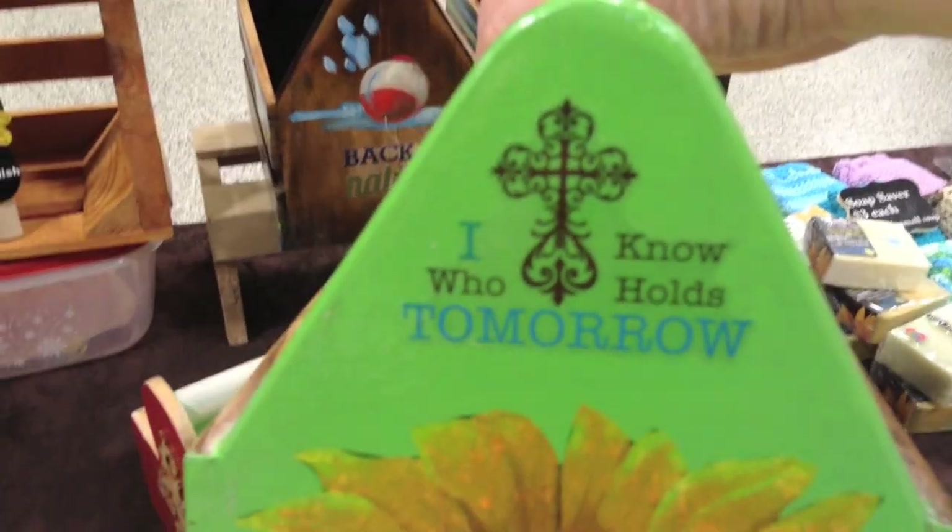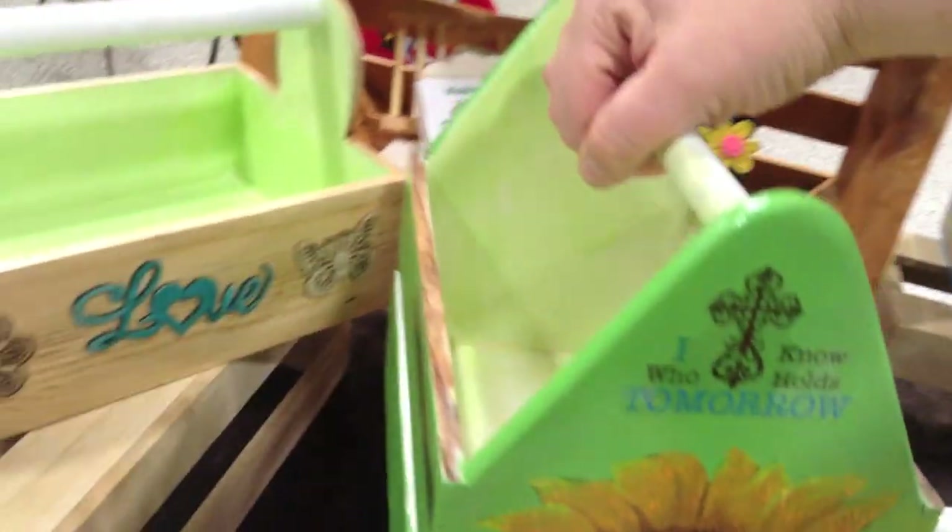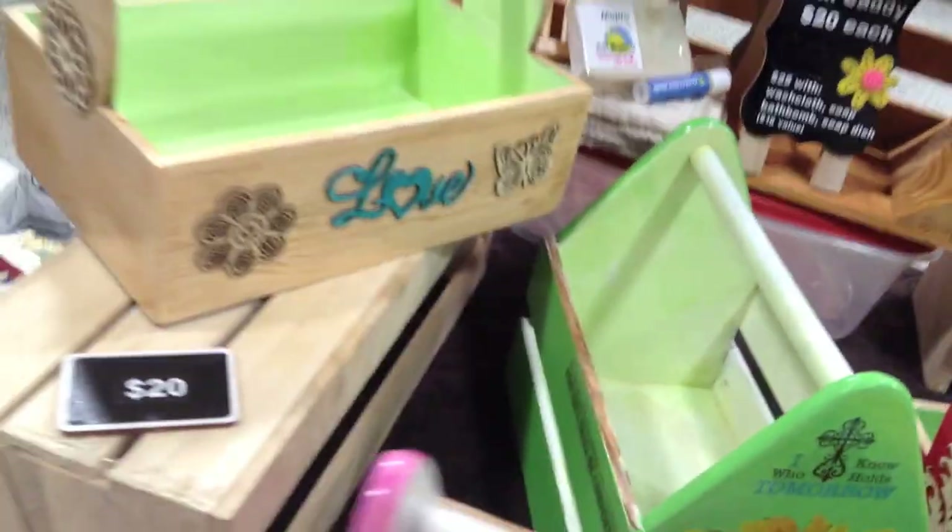My idea is that you buy this to carry around your bath stuff, especially if you share a bathroom with someone. I hope you enjoyed that, and I'll see you later!